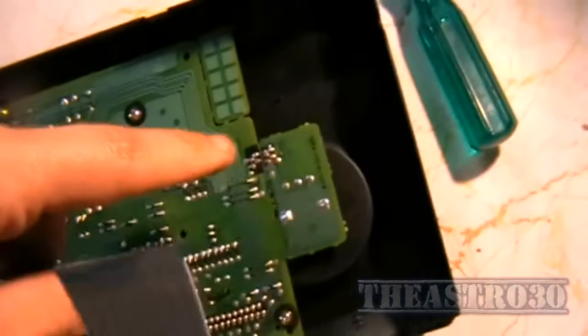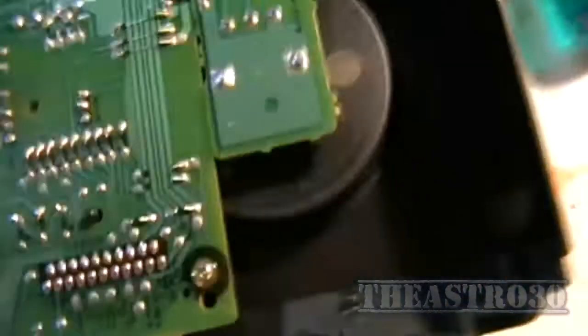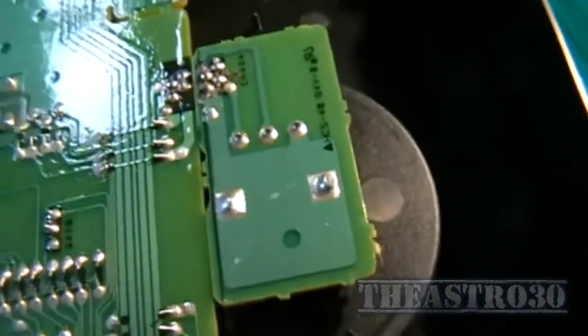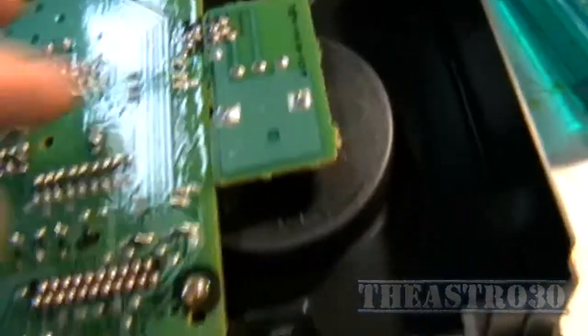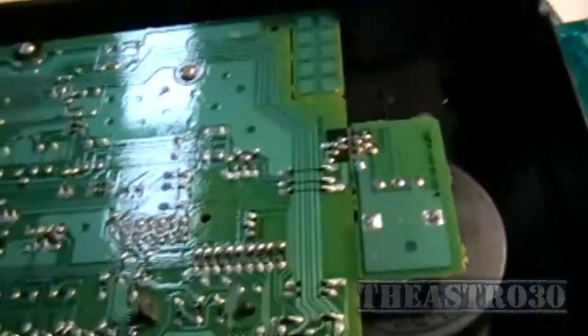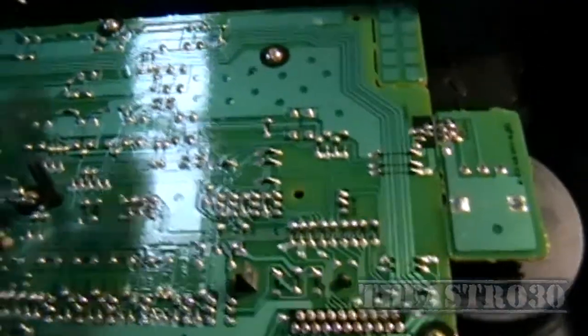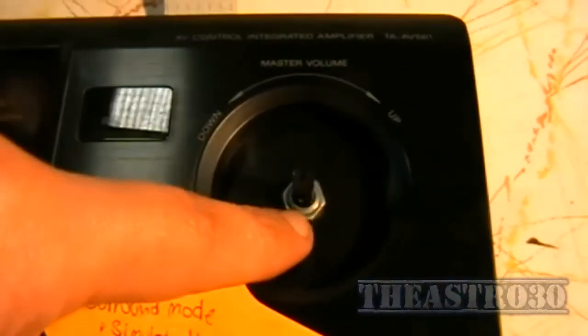The rotary encoder lives behind here and you want to check the solder joints too to make sure that they're okay — and they look alright to me. So the knob's going to have to come off the other side and you're going to have to remove all the screws on the circuit board here to pull it up, and there's a nut on this side of the rotary encoder which you've got to remove, so just pop that out as well.